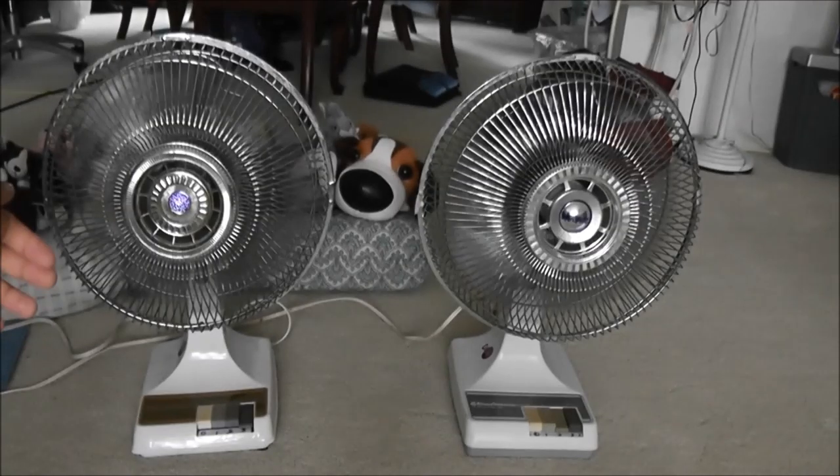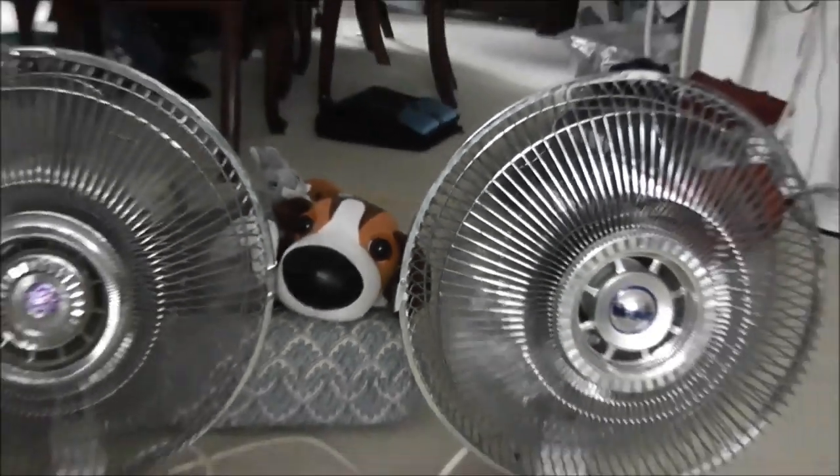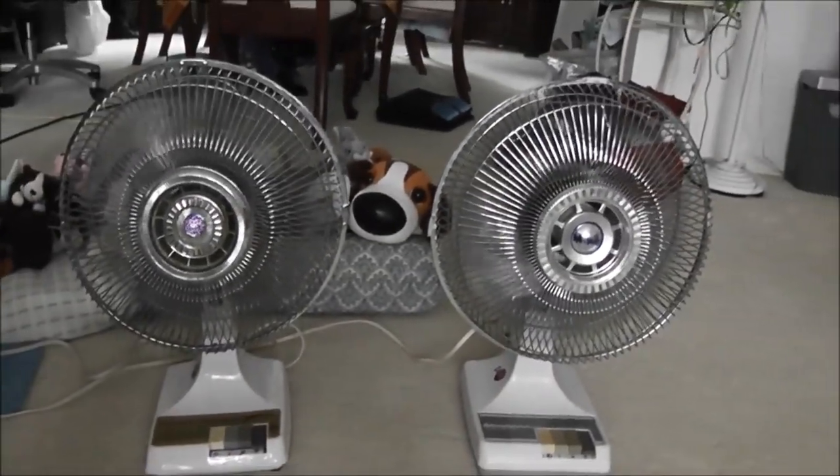I can feel a super loud breeze with just these two fans running here.